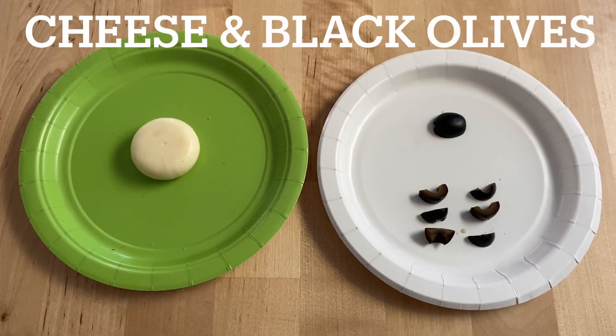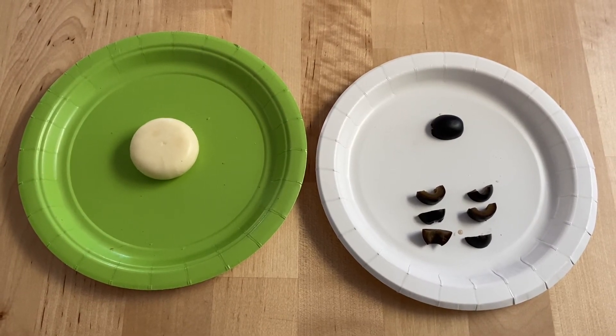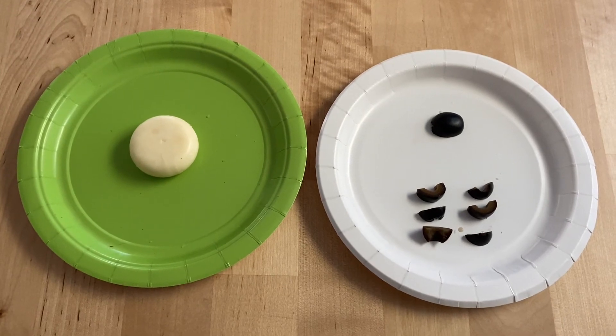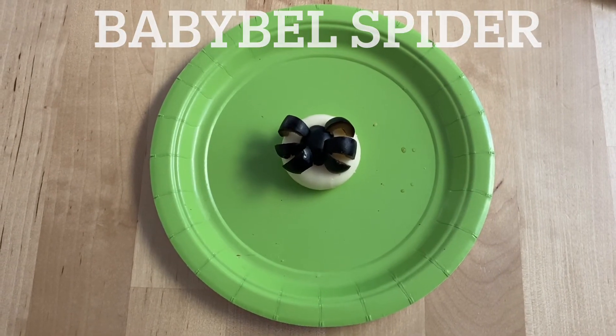To make Babybel spiders, you're going to need a Babybel cheese, peeled, and a black olive sliced in half. Take each olive half and cut it into three pieces for the legs. And this is your finished spider.